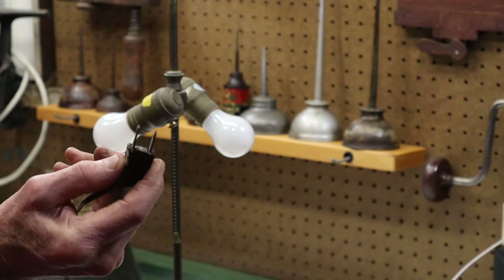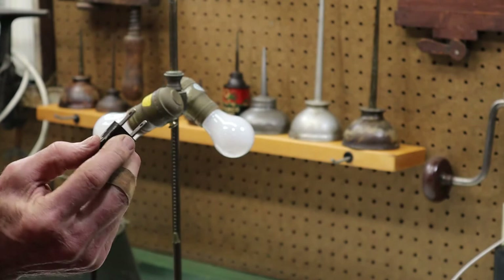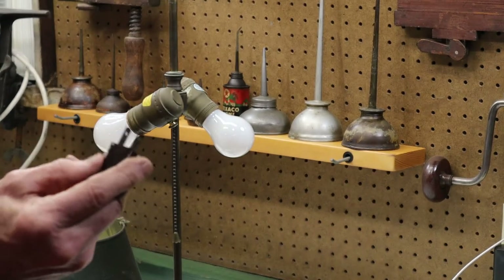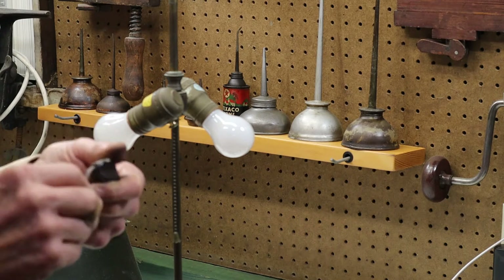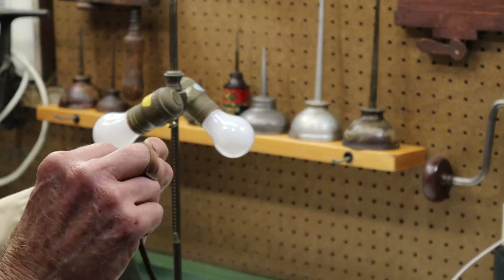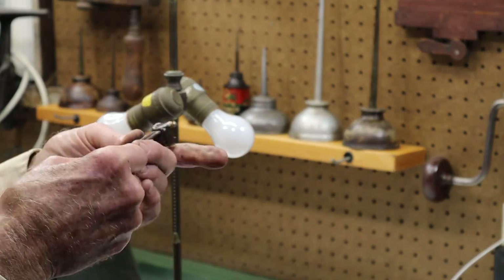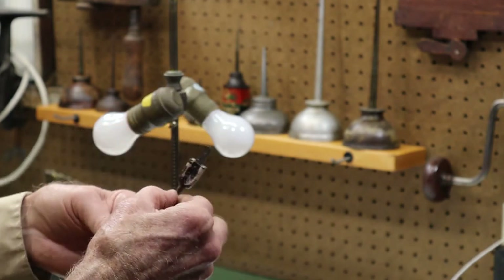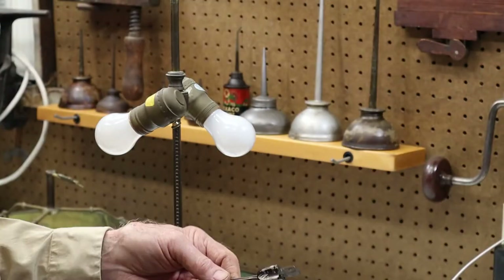So there are two lamps. The second one is another pull chain and it's got a non-polarized plug, which is not a good thing. I'm feeling for the ribbed side of the lamp cord, which is the neutral side. Once I've determined the neutral side I'm just going to cut off the old plug and throw it away.